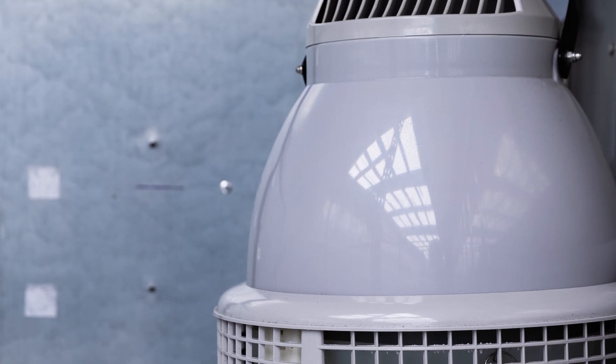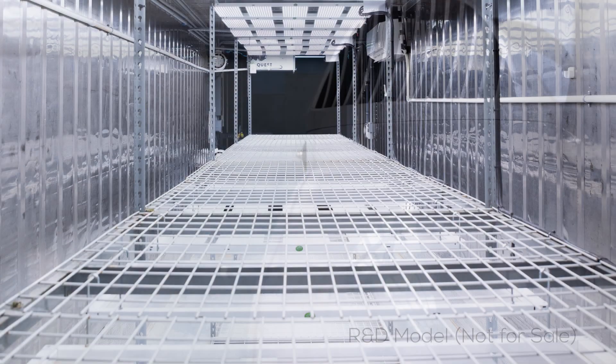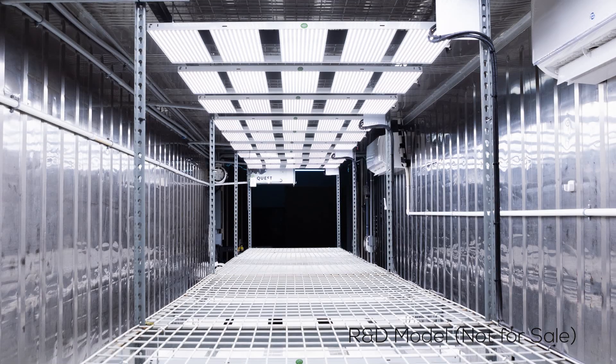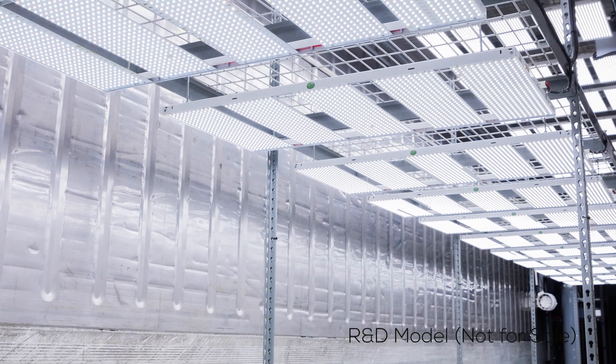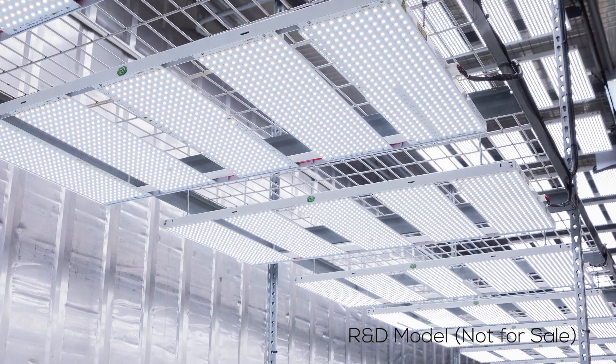On top of that, we're able to plant a sea of green style, so we fit maybe 600 plants in here. Whereas when you're doing a basic model, you're only able to fit 100 to 120 plants. So you're really able to maximize your production and maximize your resin quality because you're using LEDs.